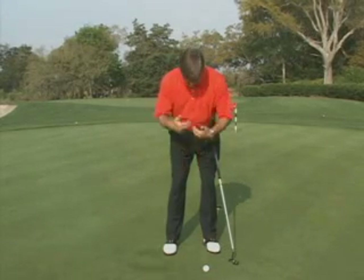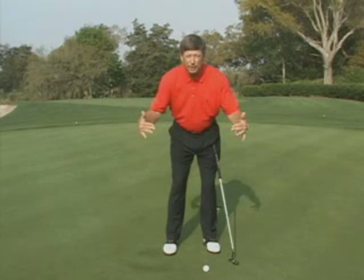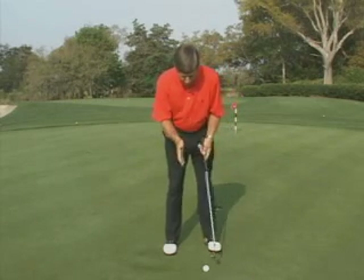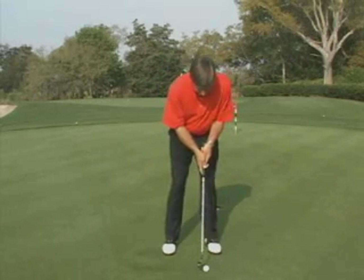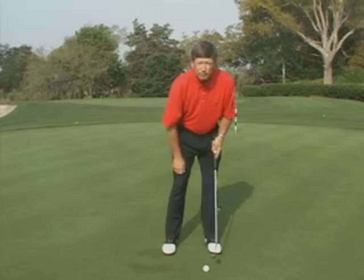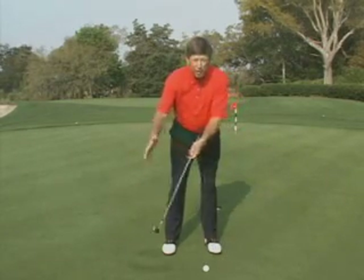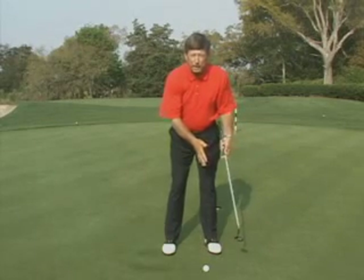If that happens, your spine angle will be square to your intended line of flight, which means your shoulders are going to be square to your target. If a player looks down and their head favors the left foot, the spine angle is open, which means the shoulders are open, and they'll make a stroke that works from out to in.